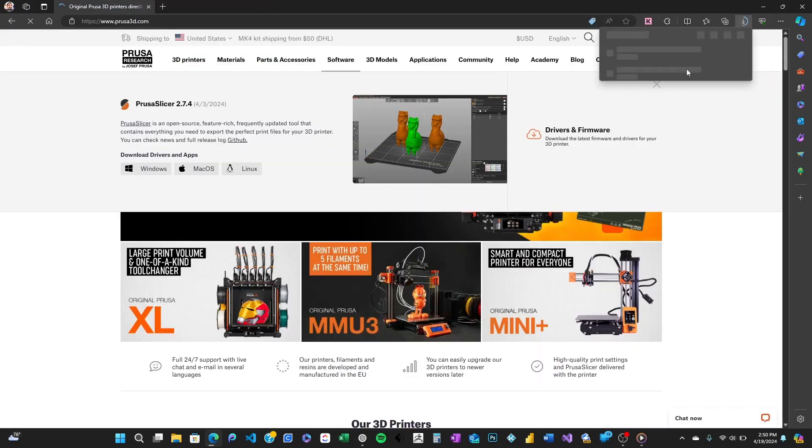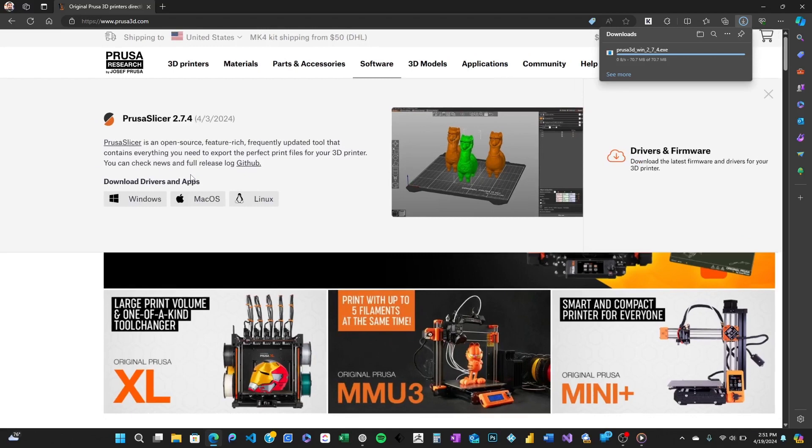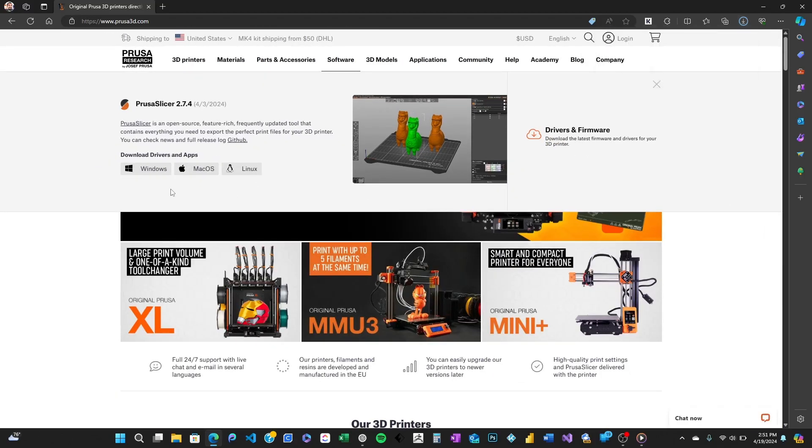Click on PrusaSlicer to get to the download page. You'll see different versions here. Since we're focusing on Windows 11, make sure to download the version that's labeled for Windows. Click on the Windows icon under the Stable Versions tab to start your download. It might take a couple of minutes depending on your internet speed, so grab a cup of coffee in the meantime.